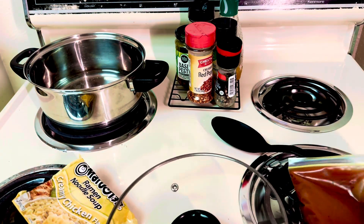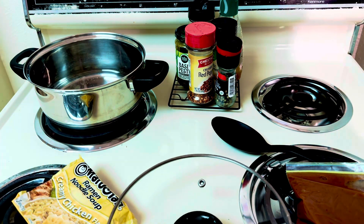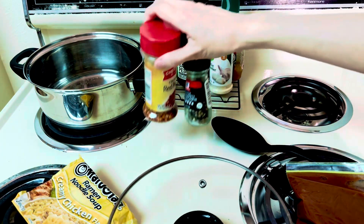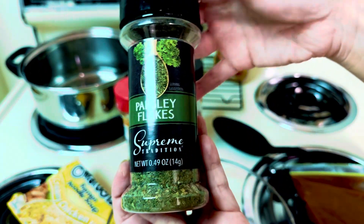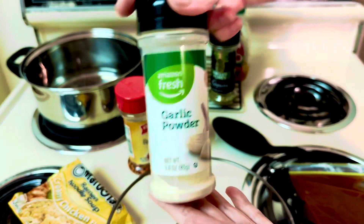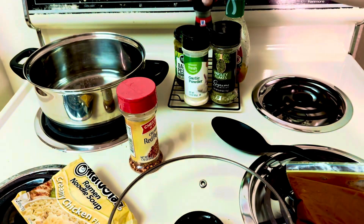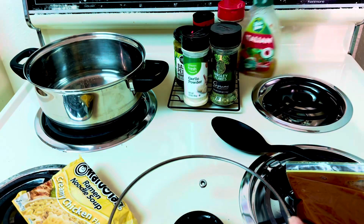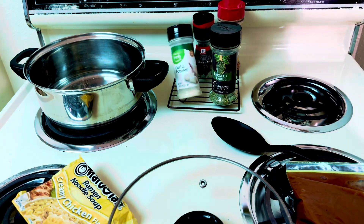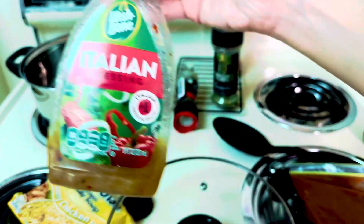I still have all this tomato sauce I haven't used, so tomato sauce. And then of course for spices we have these four ingredients which are parsley, garlic powder, pepper, and chili red pepper flakes. And for the sauce we're also going to need basil and Italian dressing.